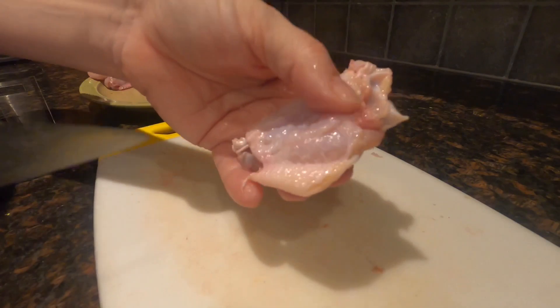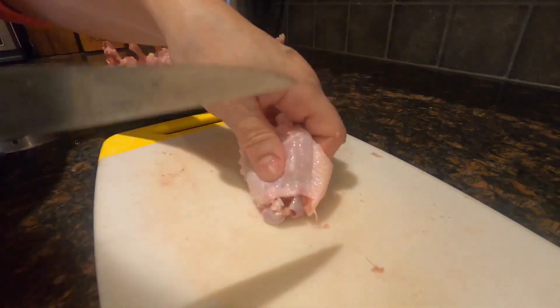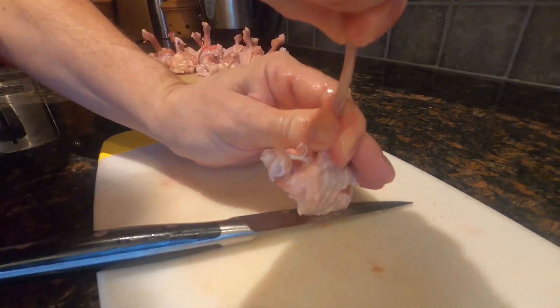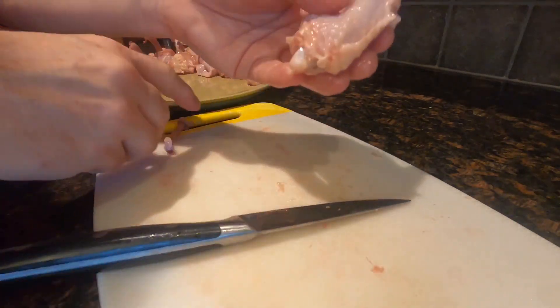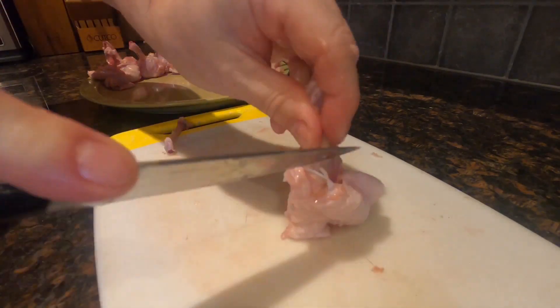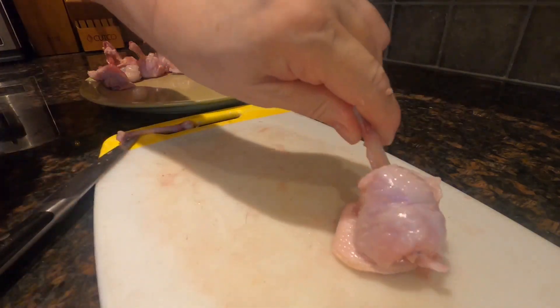For the wings, on both sides cut between the two bones to separate them. Locate the skinny bone and gently pull it out while holding the meat in place. Cut around the remaining bone to loosen the meat and separate the skin. Hold the bone up and gently scrape the meat to the base to form a lollipop.